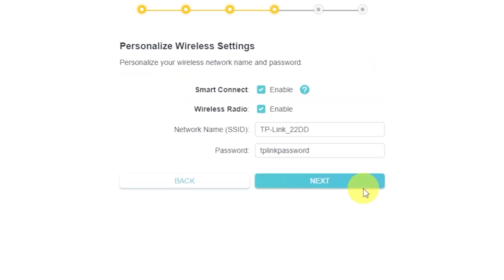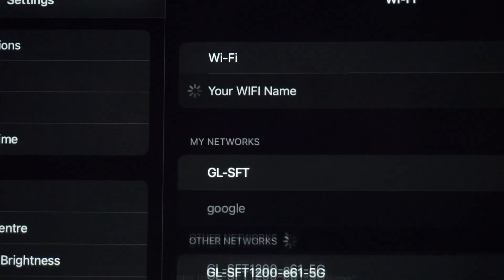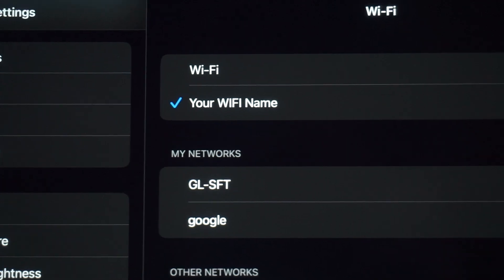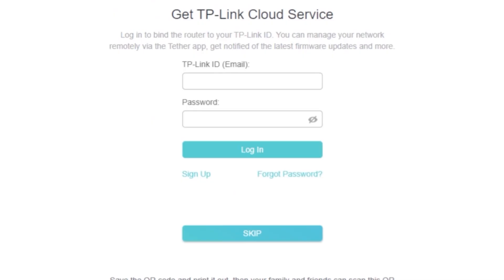On the next page, set a name and password for your Wi-Fi network. You'll see one or more available Wi-Fi bands — enable them all and set a name and password for each. Once you've entered the credentials, click the Next button. If you were connected via Wi-Fi, reconnect to it. On the following page you can configure the TP-Link cloud service — you don't need to do anything here, just click Skip.